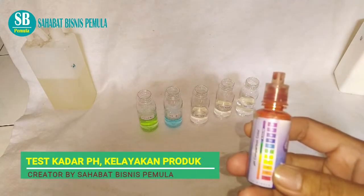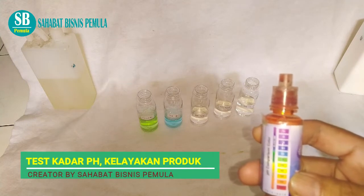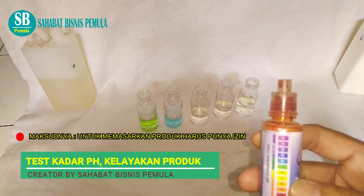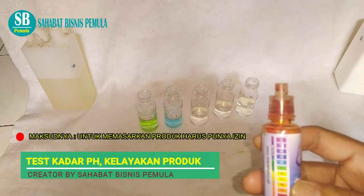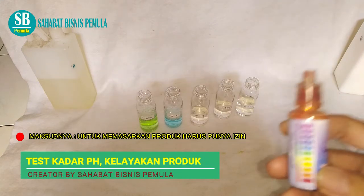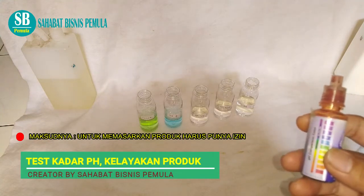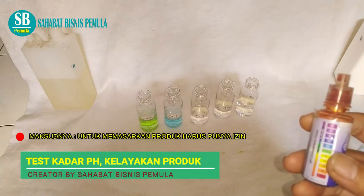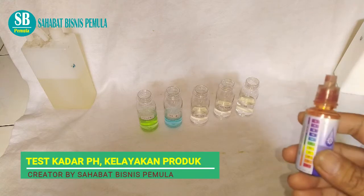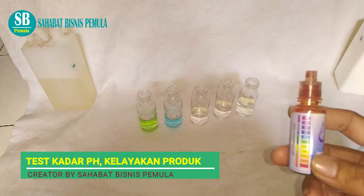Sebetulnya alat ini hanya untuk alternatif saja. Untuk pembuatan produk-produk itu teman-teman harus punya izin dari Depkes — Departemen Kesehatan. Yang kedua, teman-teman harus uji laboratorium ya. Ini layak atau tidaknya untuk dijualbelikan. Jadi tidak sembarang kita menjual produk-produk yang kita buat, karena ini berkaitan dengan hukum teman-teman. Berbahaya bagi lingkungan kalau kita tidak mengantongi izin dari Departemen Kesehatan.